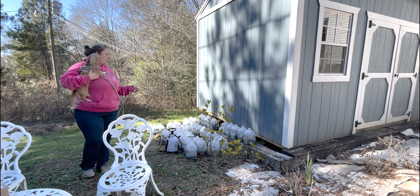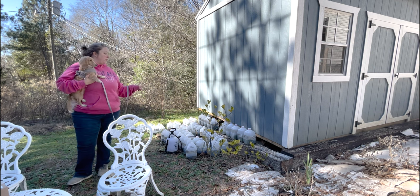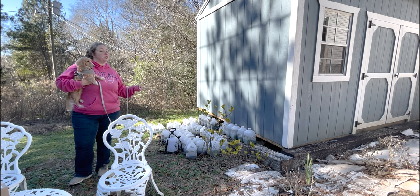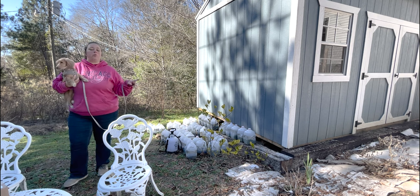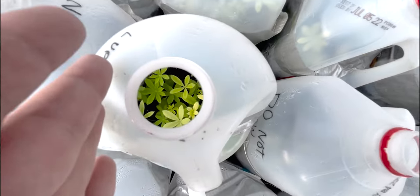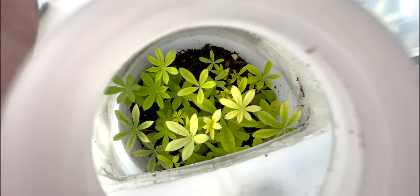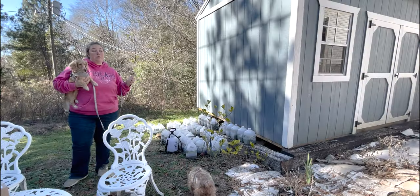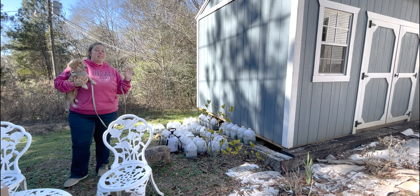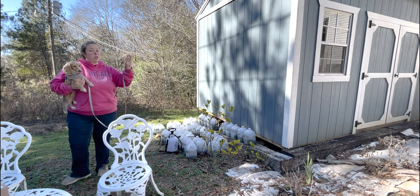I'm pretty sure none of the foxgloves made it. Some of the lupins made it — they look a little stressed so we might start some more. About six of the milk jugs grew so fast that I planted a full six milk jugs out in my yard and mom's yard well before the freeze, and some of those in the garden aren't as good as before but I do think they survived.